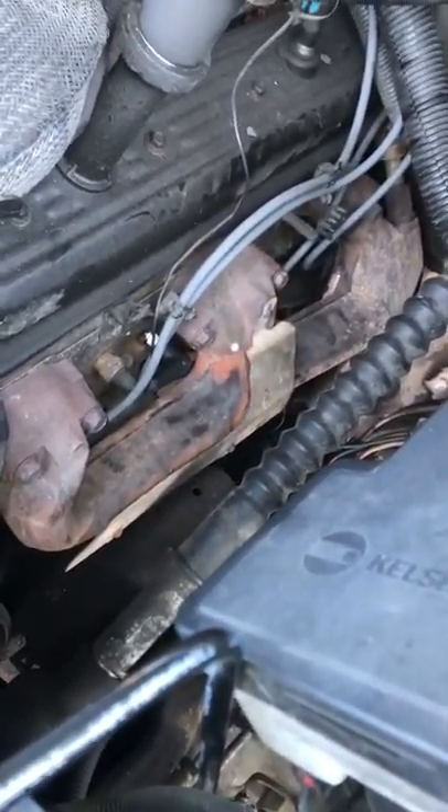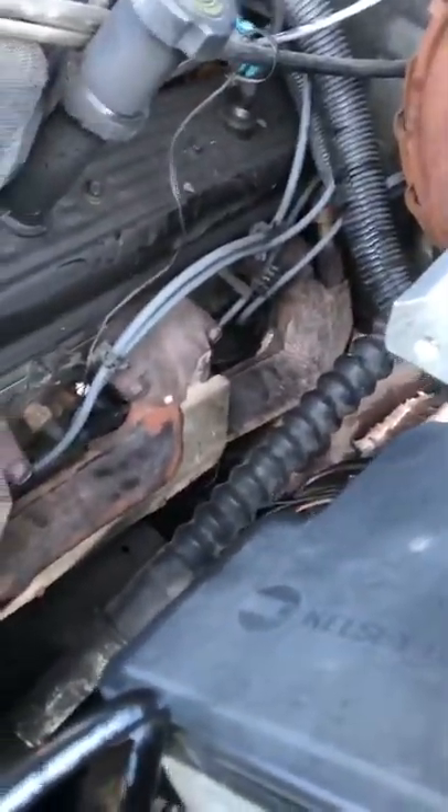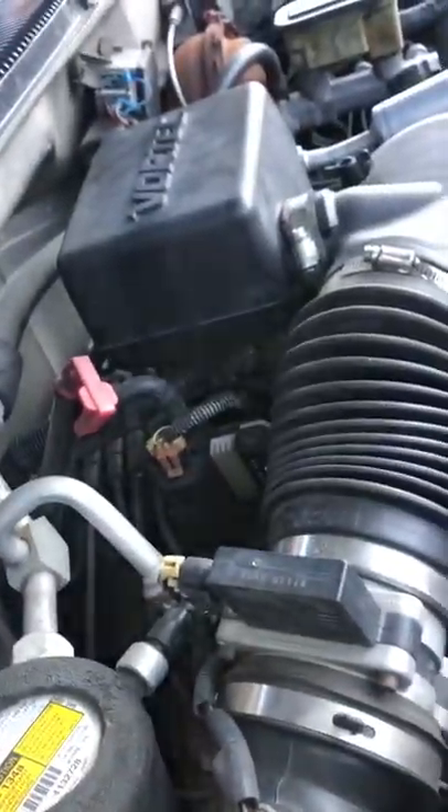I finished with this side — got all my spark plugs on there, followed the lines up to the distributor. Now this other side is gonna be a little bit tricky. We're going to take this airbox out first.